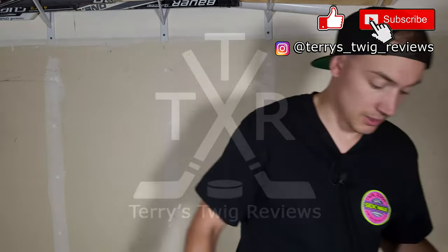So if you're looking for good overall tape, I think Renfrew is your number one based on the all-around category. Thanks for tuning in. Hope you guys enjoyed the video and hit that subscribe button. See you next one. Peace out.